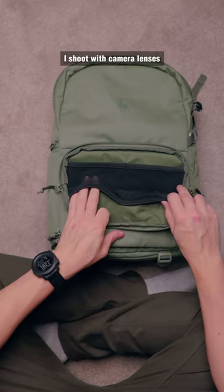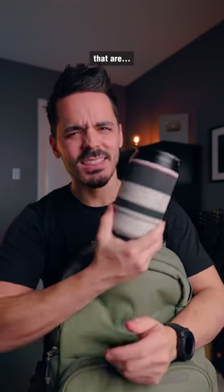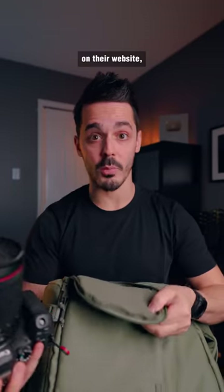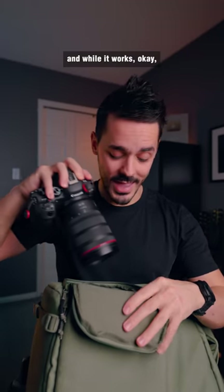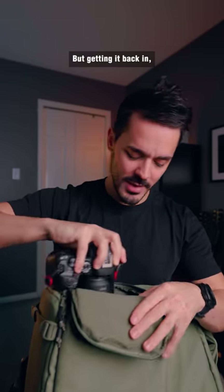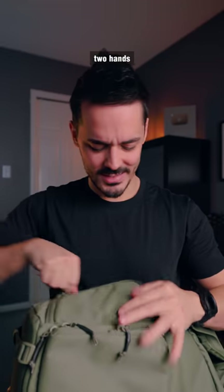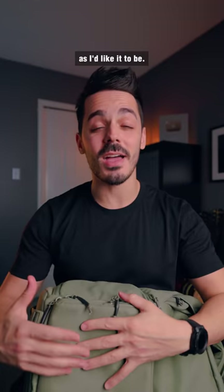But here's where the problem lies. I shoot with camera lenses that are pretty fat. I used one of the recommended layouts shown on their website, and while it works okay and I can get my camera out, getting it back in requires two hands and it's not quite as smooth as I'd like it to be.